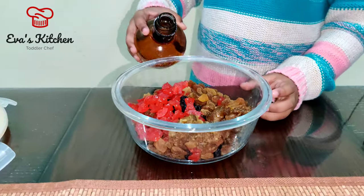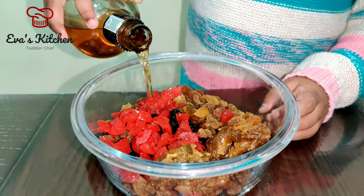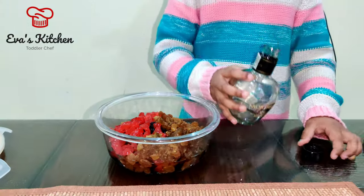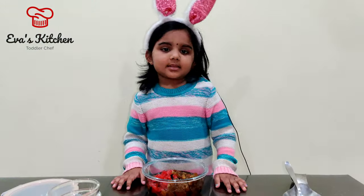Add starch, add baking ingredients. Mix well for 10 days.